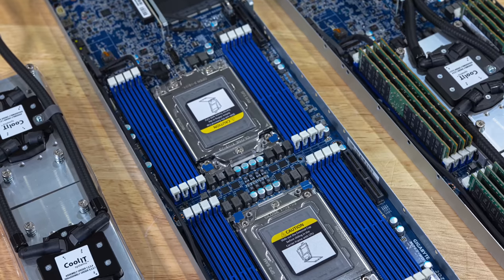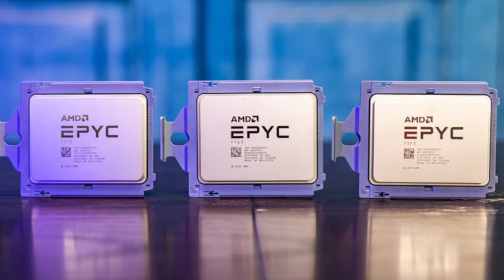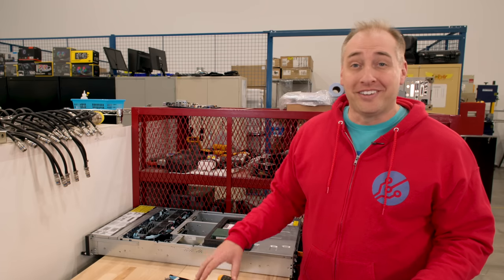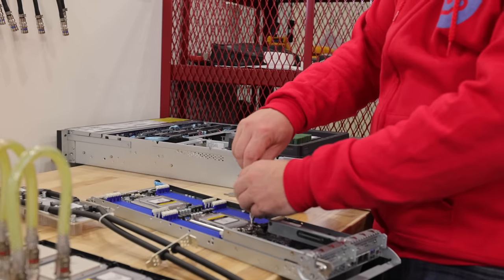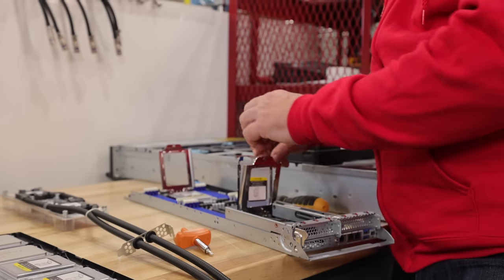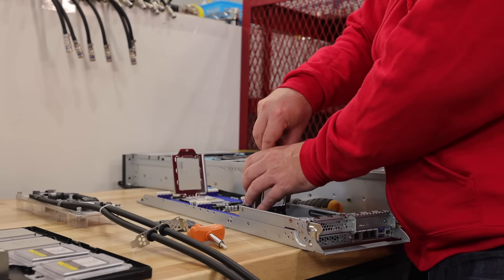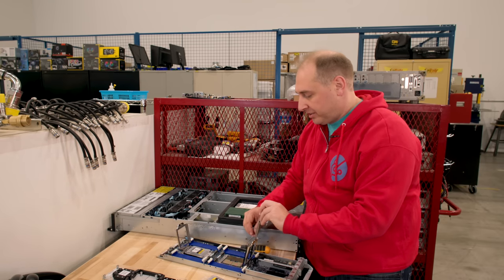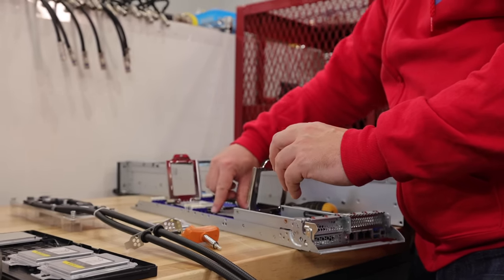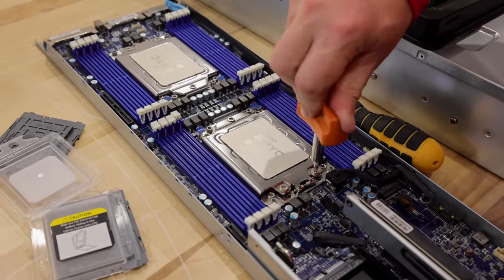For this we're going to use the AMD EPYC Milan series — specifically the 7713, which is 64-core AMD EPYC 7003 Milan. We've done three of these nodes already so I've practiced a little bit. We're going to put those CPUs into this node now. First step is to install the CPUs — the normal procedure for AMD EPYC where you pull out both socket protectors. This is not the perfect way to do it but we are in a lab with a little bit of time constraint, so we're going to do this kind of quickly.